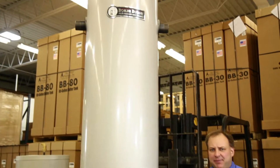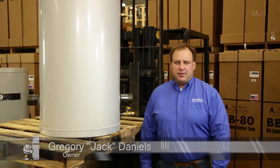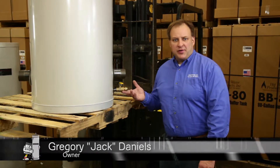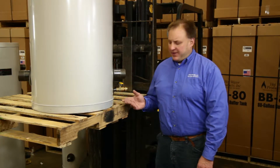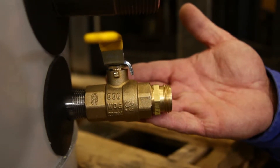You wouldn't believe the difference a simple, inexpensive brass part makes when it comes to your hydraulic heating system. What part are we talking about? It's the full port three-quarter inch ball valve located at the bottom of the boiler. So what makes this inexpensive brass part so valuable?